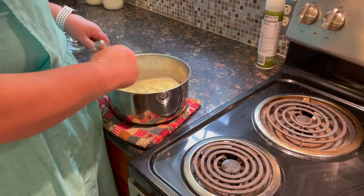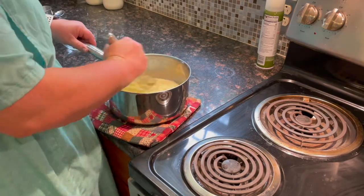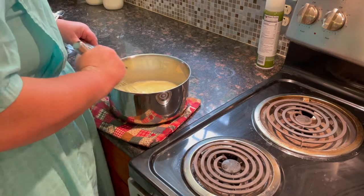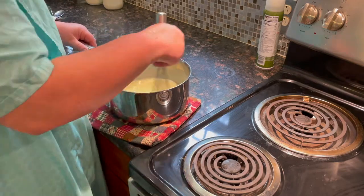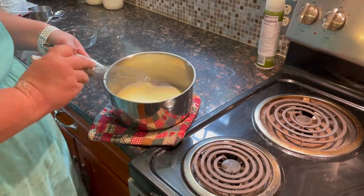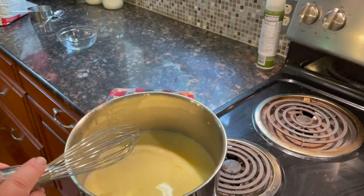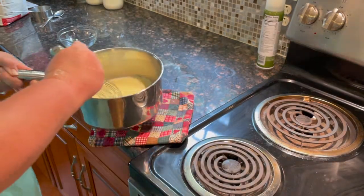Whisk thoroughly. That looks good — nice color from our fresh eggs there.